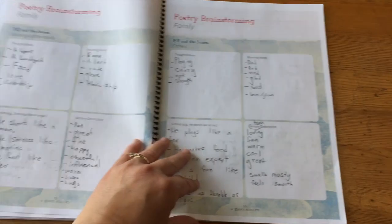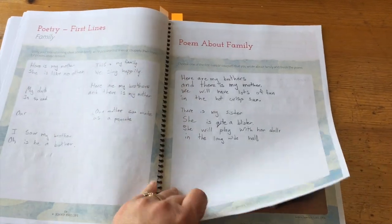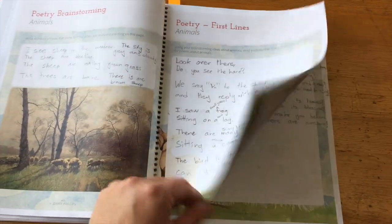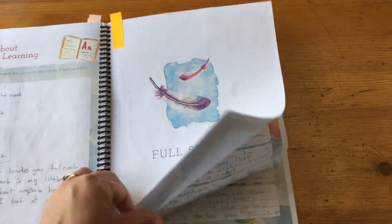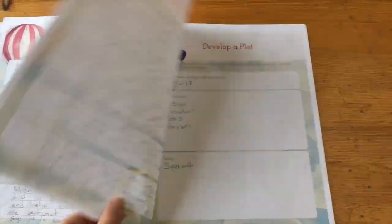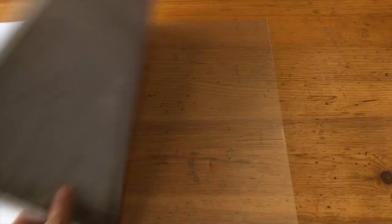Sometimes they had to just brainstorm, sometimes write just a couple of words or lines, and then they had to write full poetry. There's some beautiful artwork in here. Then they moved on to full stories — there are a lot of possible plots, developing the plot, and at the end they actually write, and there's a bit about overcoming writer's block.